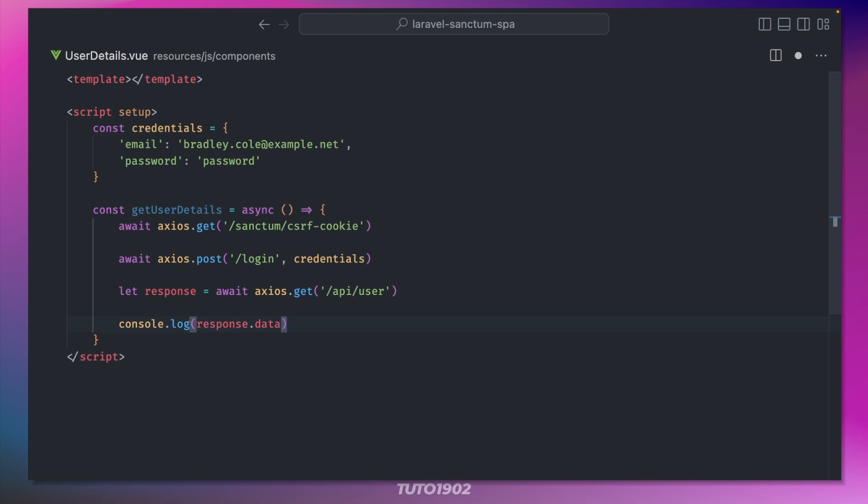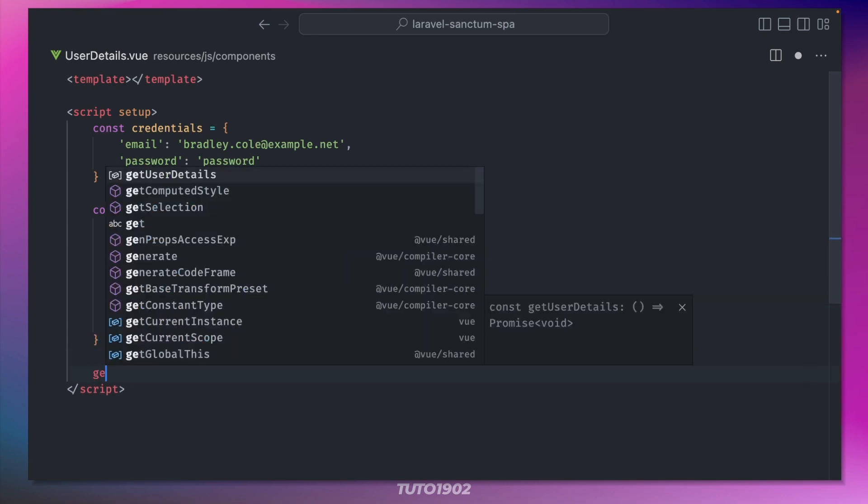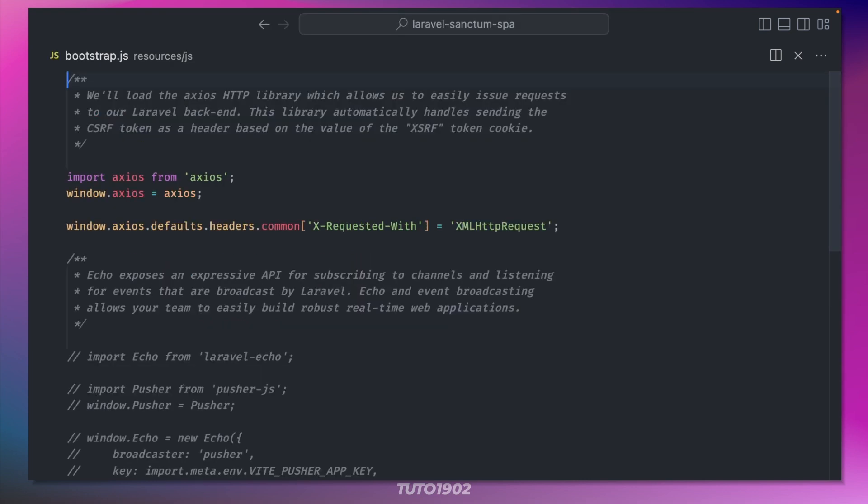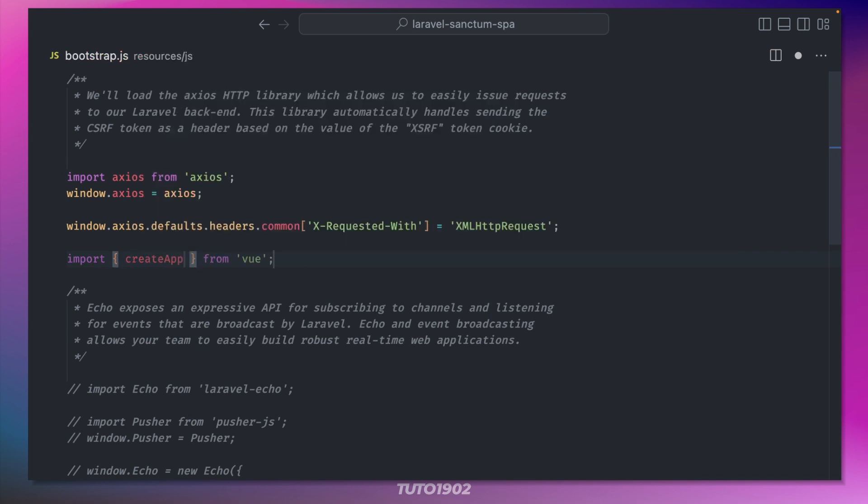All I have to do now is call the getUserDetails method as soon as the component is mounted. Then open bootstrap.js to import the new component and create a new Vue app like this.